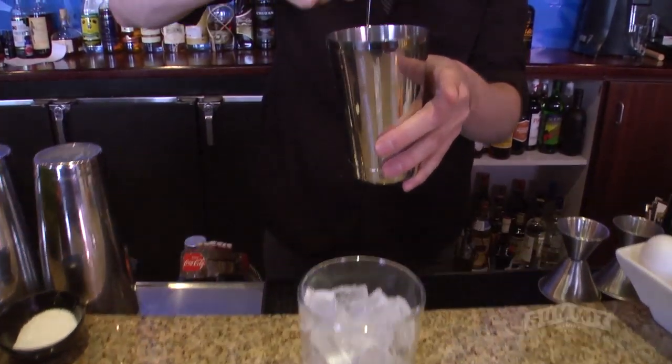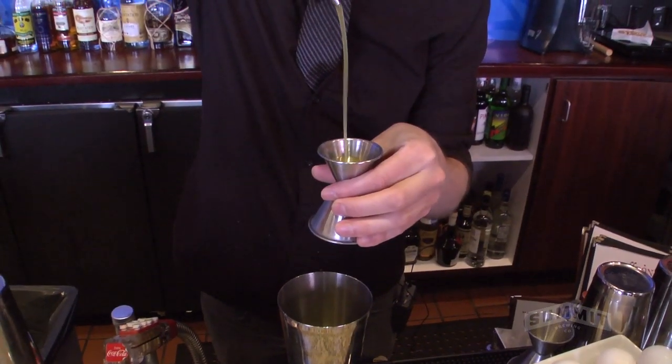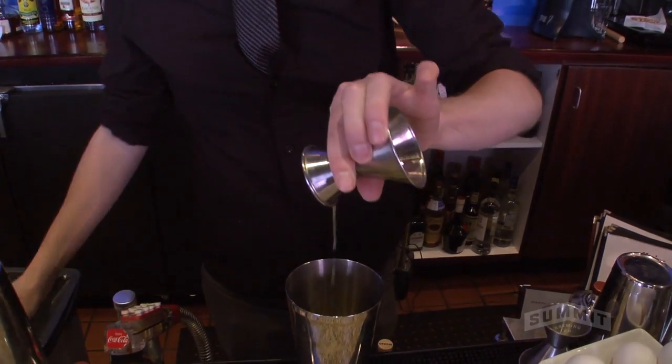The first cocktail we're going to make is called the St. Paul Sour. It's a classic whiskey sour variation with some local ingredients. I'm using the Southern Cape, obviously. We're also going to use a Minnesota 13 from Eleven Wells Distillery in St. Paul, Minnesota.